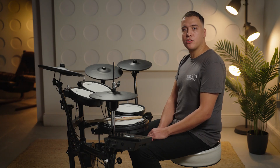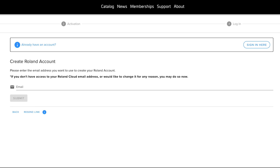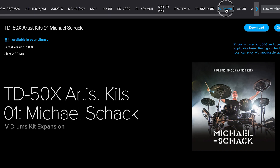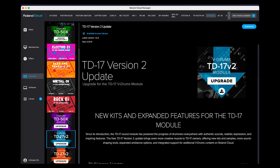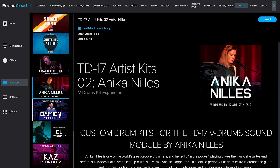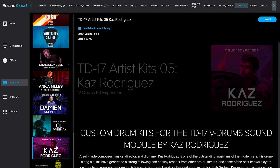Once Roland Cloud Manager is installed, open the program. Assuming you don't already have a Roland account, there is an option to create an account — simply press this button to sign up, or log in with your credentials if you're already registered. Once signed into Roland Cloud Manager, select Hardware, then scroll along to V-Drums and select TD-17 2.0 Update. In the window, start the download of the software to a chosen folder, such as Downloads or Desktop. Take a minute to explore and download any other content you might like, such as the TD-17 Artist Kits.